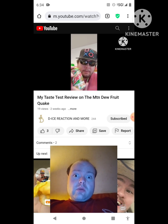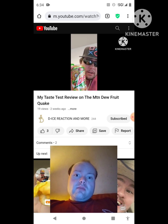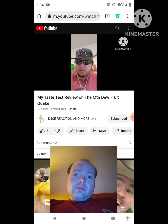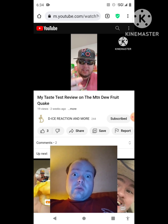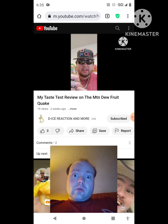Before giving his thoughts and ratings, De-Ice says he really digs the Mountain Dew Fruit Quake's Christmas theme, especially the fruit cake wheel vehicle design on the can. He really enjoys the overall can design, particularly the color of the letters. He notes that Mountain Dew always makes excellent can designs, especially for new flavors.